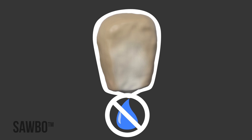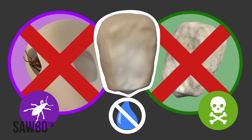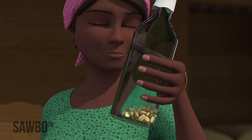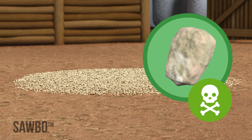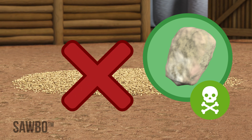Properly dried grain is hard and prevents attacks by insects and molds. Before storage, dry your grains on a plastic sheet until they pass the salt test. Drying your grain on bare ground risks contamination by molds that cause aflatoxin — never do this!